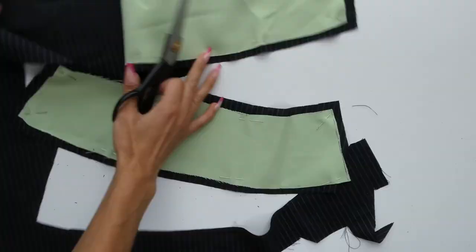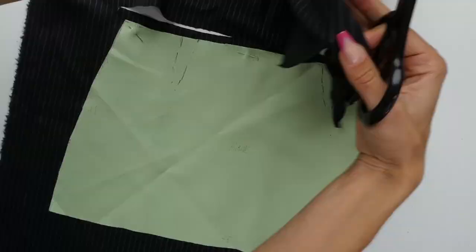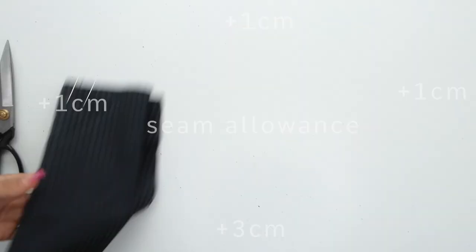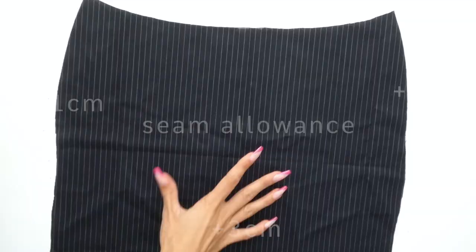Make sure that when you're cutting you're leaving a one centimeter seam allowance. When you're cutting out your back piece you're going to want to indicate where your two darts are — I did that using pins — and you're going to want to leave three centimeters for the hem. While cutting out your front piece you're also going to want to leave three centimeters on the hem and one centimeter on all your other sides.